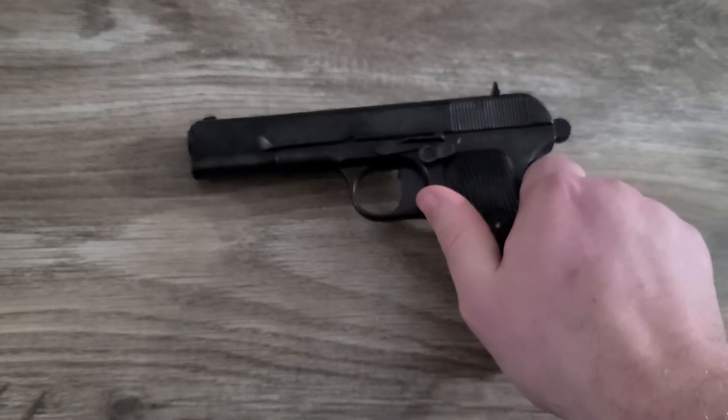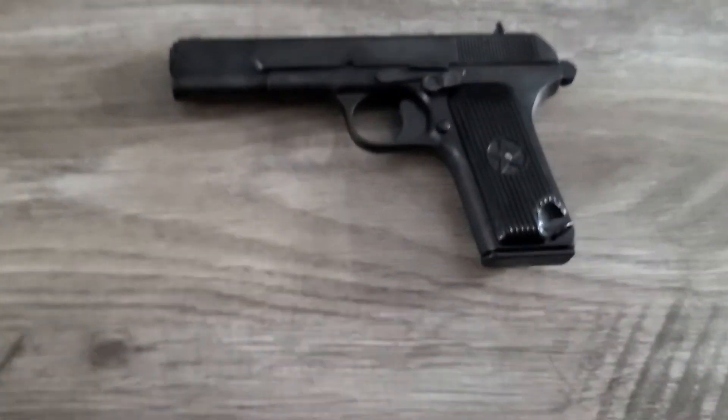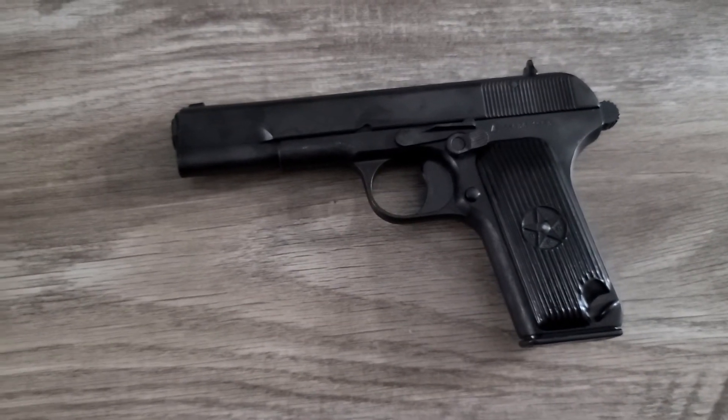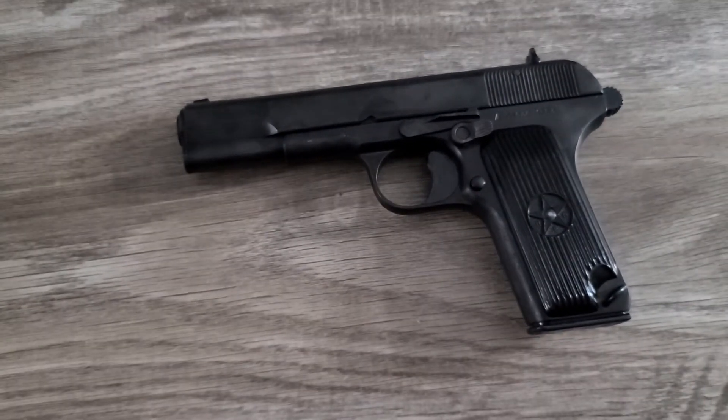It's a cool little gun. It's blued. It's pretty easy to disassemble too — similar to a 1911. If you can handle a 1911, you can handle this. Matter of fact, I think it's easier.